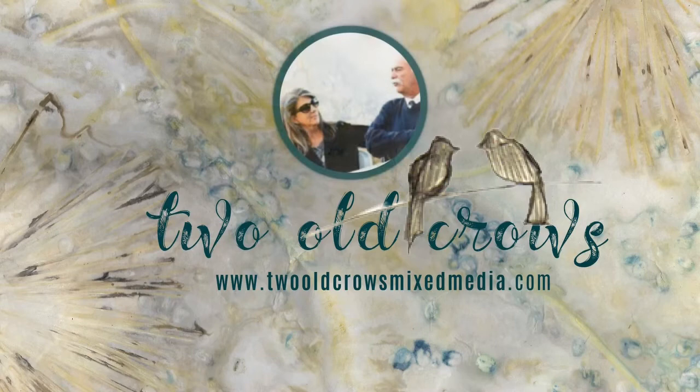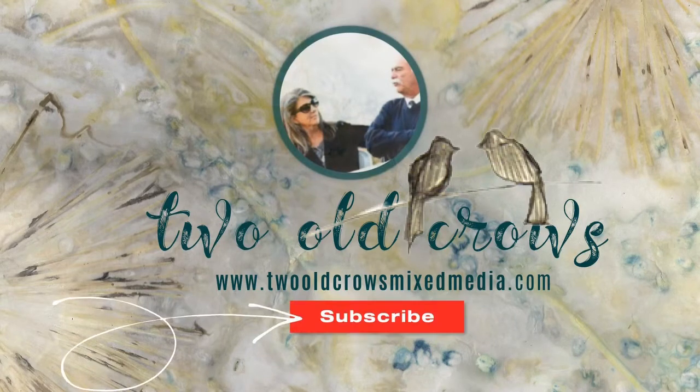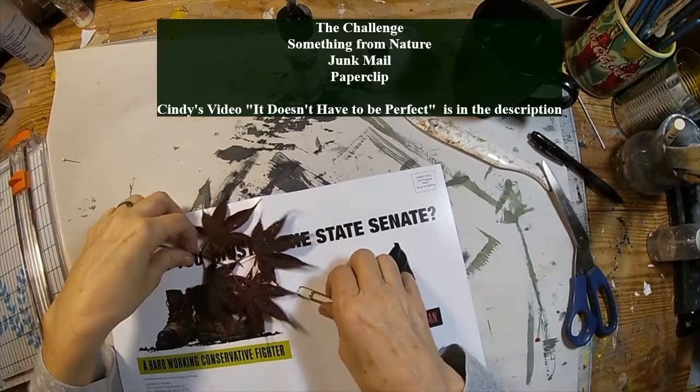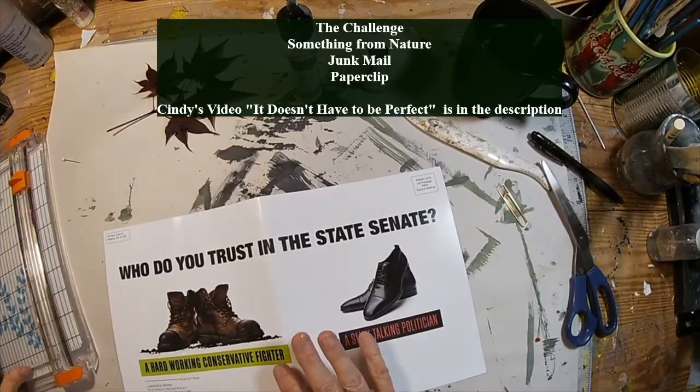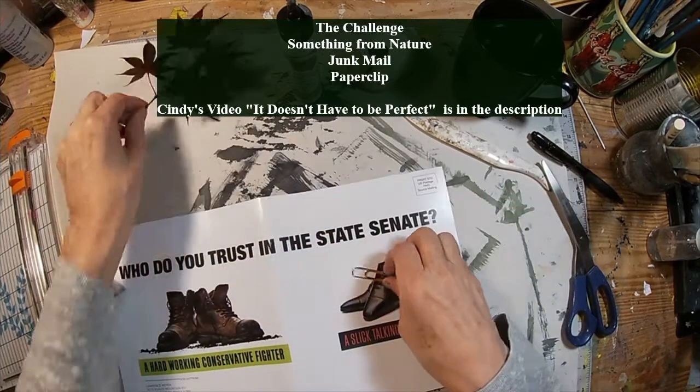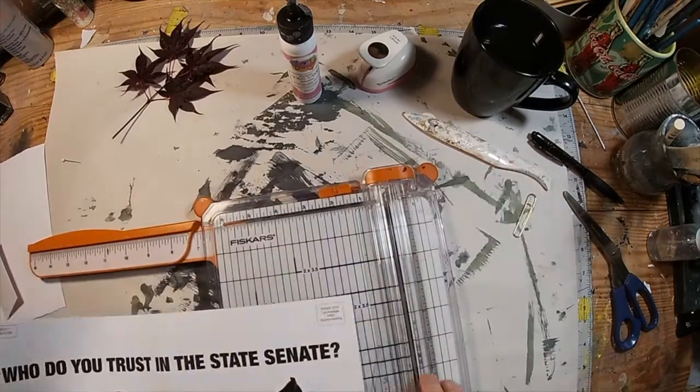My name is Peggy. I call my channel 2 O'Crows Mixed Media. I hope you'll take a moment to subscribe, and of course that notification bell will let you know when I upload additional content. This video is going to be about my interpretation of that challenge. So I'm starting with this piece of direct mail that came during election time — it's been in my cabinet for a while.